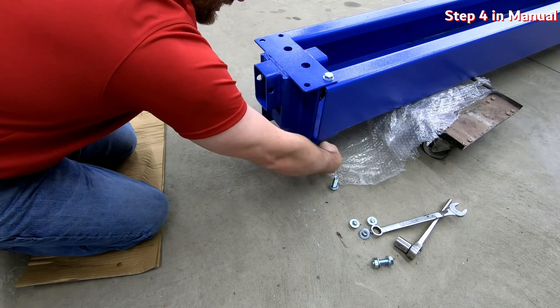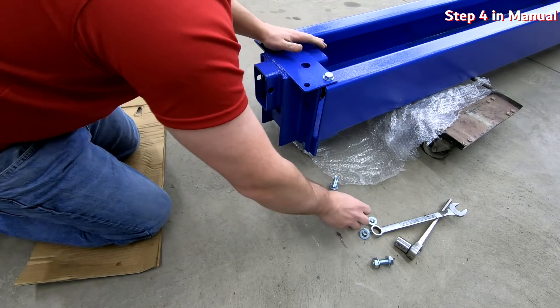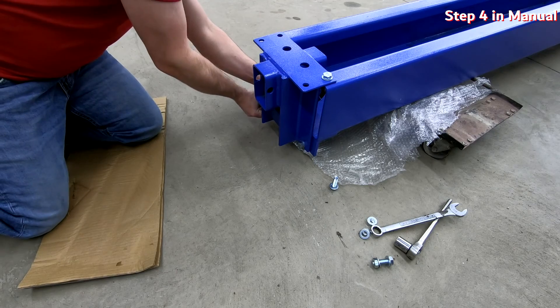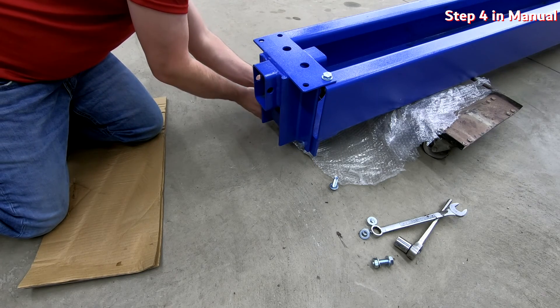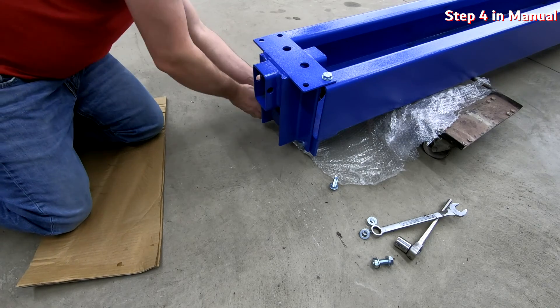This support is going to hold the top of the cylinder in place and also support the top bar that's going to go from one side to the other, where our hydraulic hose and equalization cables are going to run across. That will mount to this flange here.